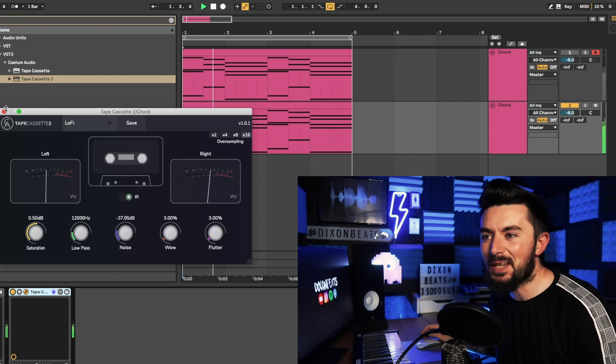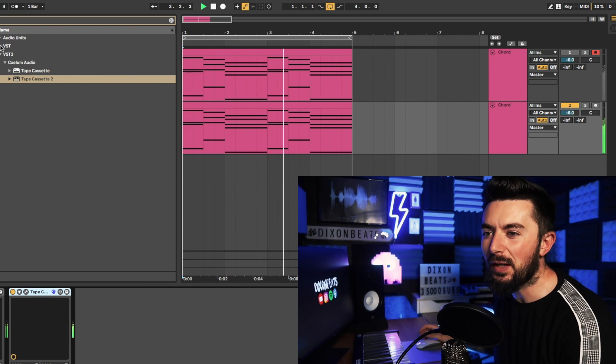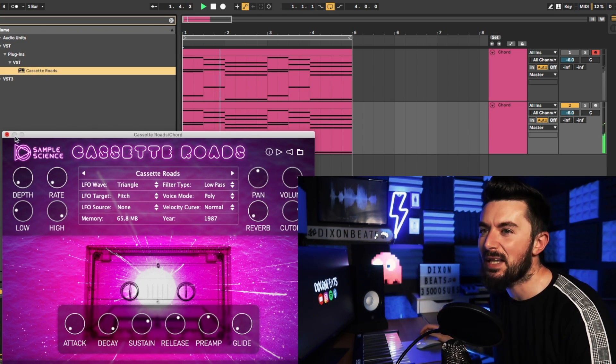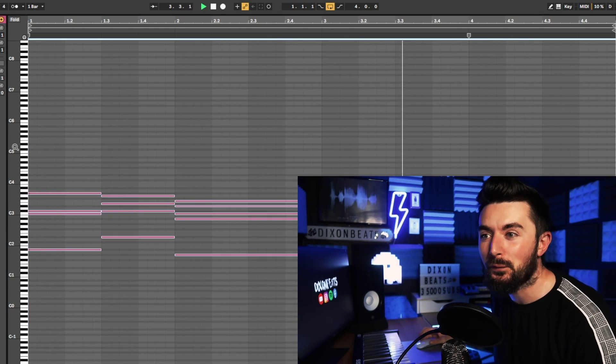How can I forget about Cassette Roads? I've been using one-shots and I've got this free VST called Cassette Roads where I could just use that instead — it comes with the most quality sounding lo-fi sound. I totally forgot about it to be fair, but that is free as well.